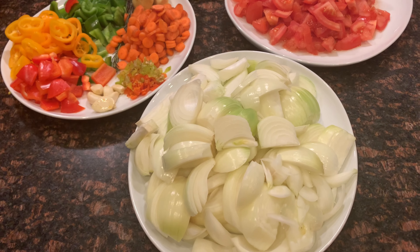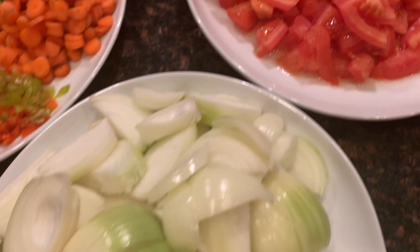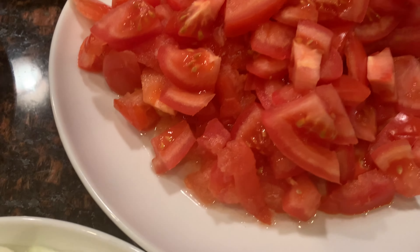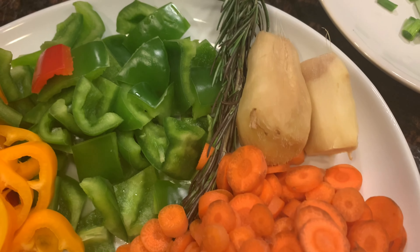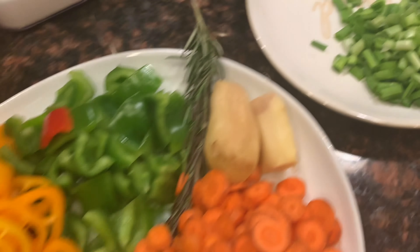You will also need some salt to taste and some oil. I'll also be adding a little bit of my homemade tomato sauce — if you haven't seen how I make it, I'll put a link in the description below. One thing I love about this recipe is that you don't need to blend anything. It's very quick and easy — just chop or slice your ingredients and put everything together.